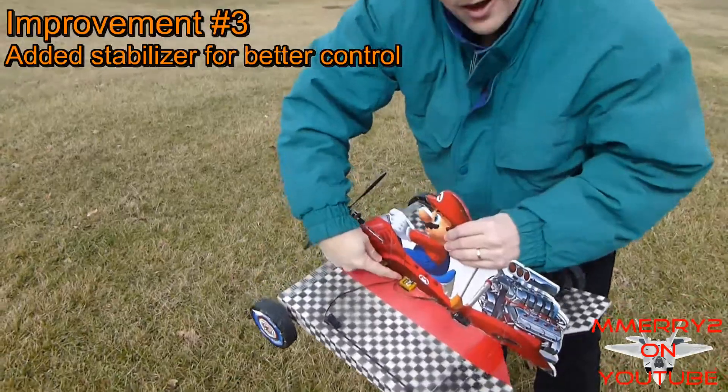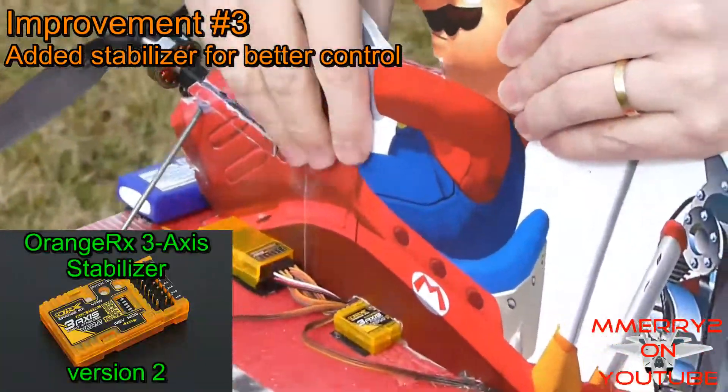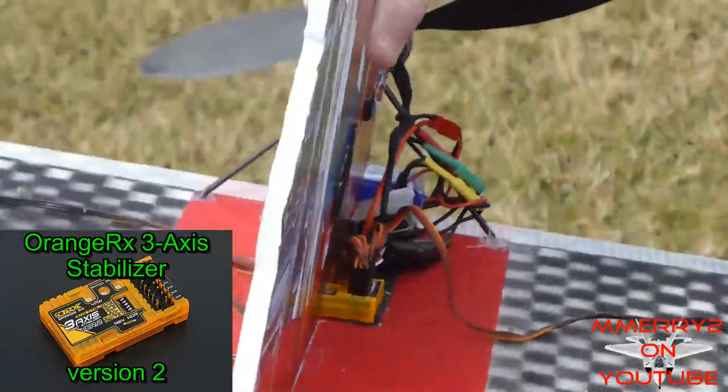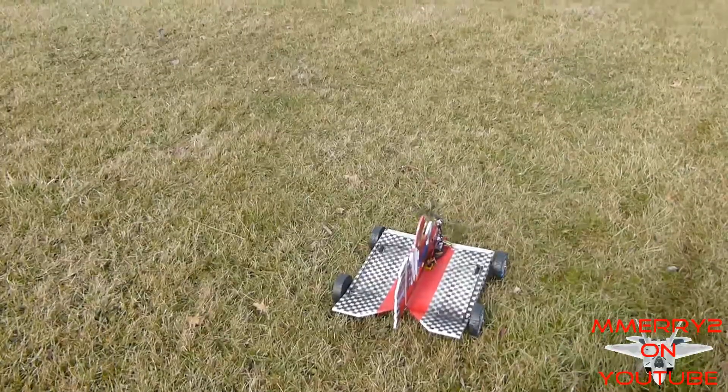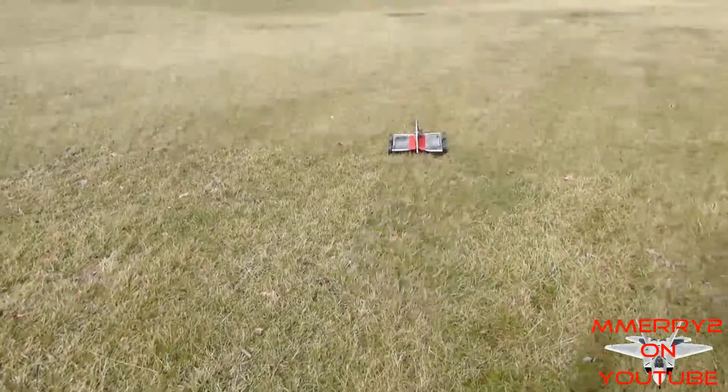I added the HobbyKing Orange RX 3-axis stabilizer to it. This stabilizer has built-in delta mixing and the capability to assign a radio channel to turn the stabilization on and off.